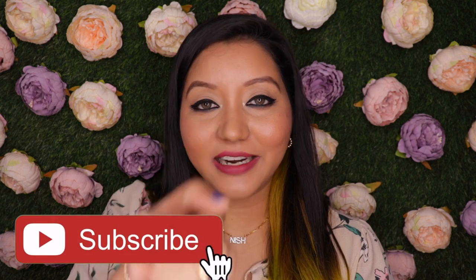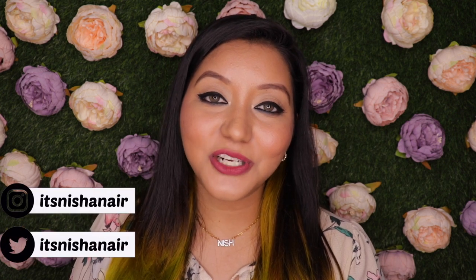Those were my thoughts on the Huda Beauty Mini Power Bullet Kits. This wraps up today's video — I hope you all enjoyed it. If you did, do not forget to hit the subscribe button and the bell icon so you're notified whenever I upload, and also like the video and comment down below. If you have any questions or requests, I will try my best for you. Follow me on my socials — Instagram and Twitter. Until next time, take care. Bye!